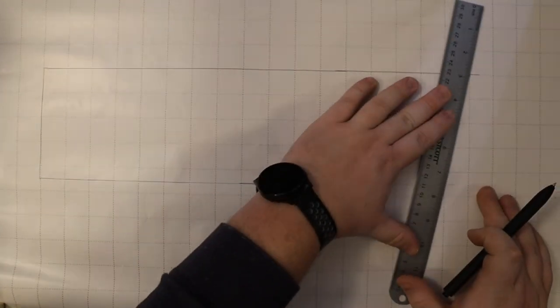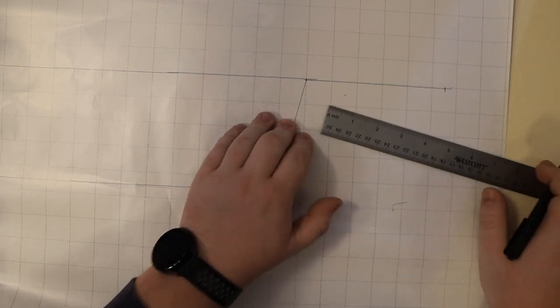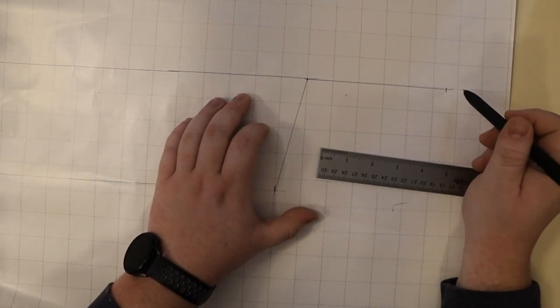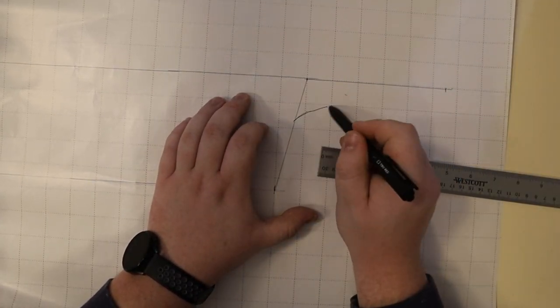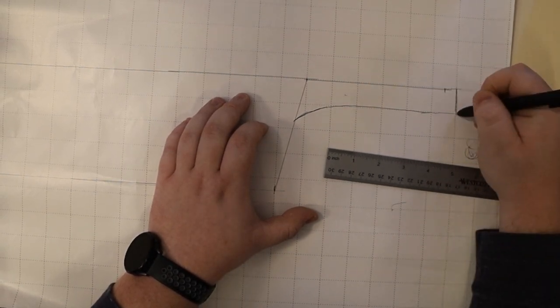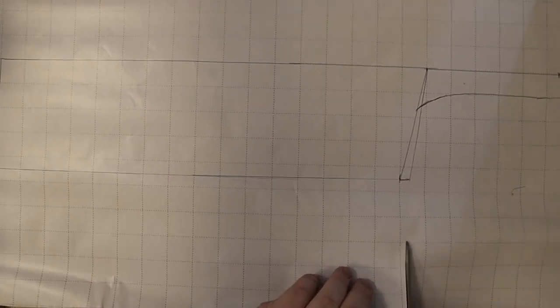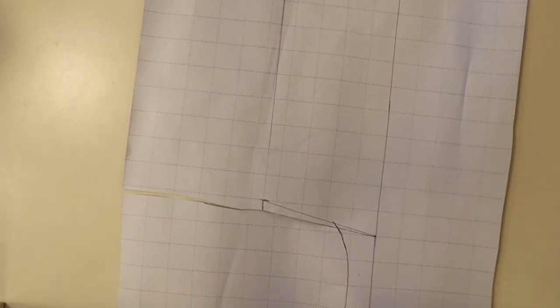The first thing I did was draw out the shape of the blade. I took a Japanese cleaver and scaled it up, because there's no consistency between drawings sometimes. I made the blade length about 17 inches and the height 4-and-a-half inches, with a handle length of 5 inches. When I cut out the stencil, I made sure not to rip it. God, f***.